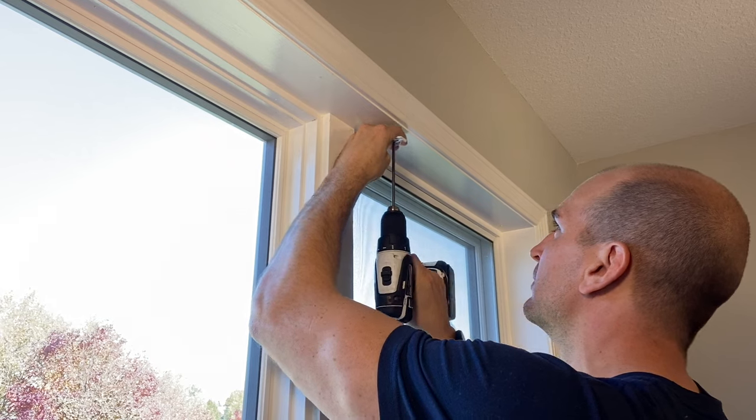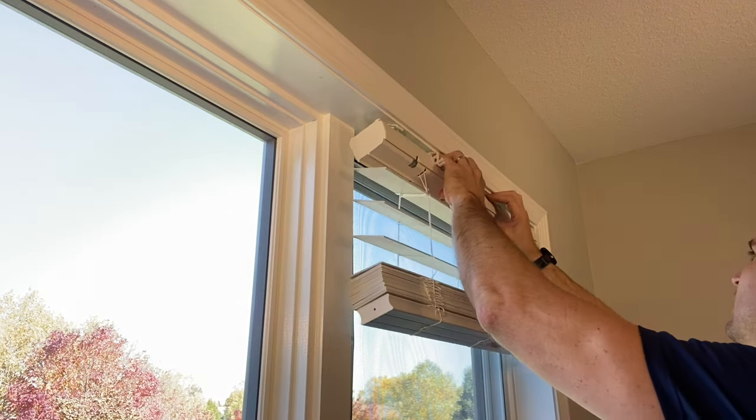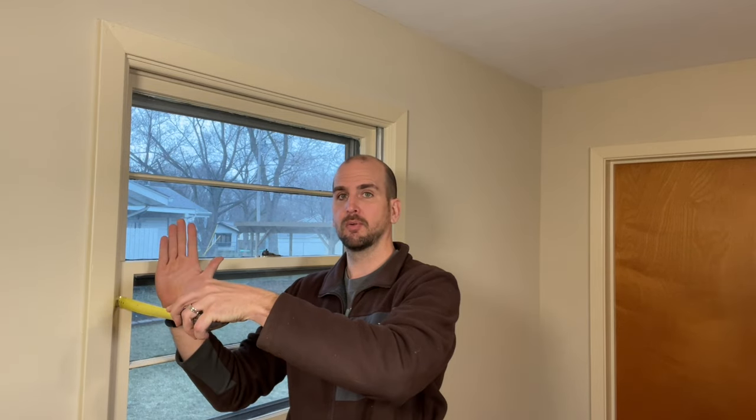Before we get the measurement for our outside mount, let's talk about the difference between inside and outside mount to make sure you're on the right video. Inside mount is preferred — it's a cleaner look. That would be if your frame had enough thickness to mount the blinds within the frame, flush with your outside trim and wall surface. For inside mount, you measure your overall frame and you need at least the width of the blinds. For one inch vinyl blinds, you need about one and a half inches; for two and a half inch faux wood blinds, about three inches. This window frame has basically nothing, so I have no choice but to go outside mount.